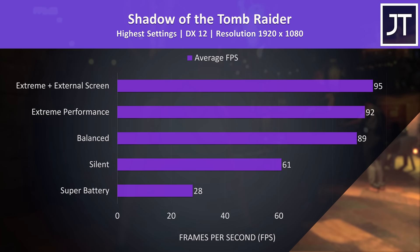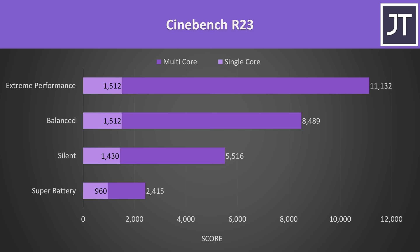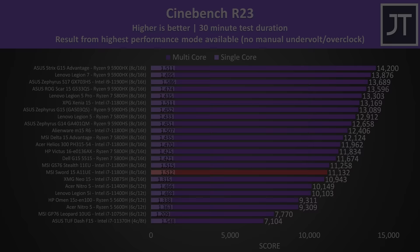Here's how an actual game performs with the different modes in use — better performance at higher levels — and as mentioned, an external screen gives a little extra boost as the HDMI port connects straight to the Nvidia graphics, bypassing Optimus. In Cinebench R23 with the GPU idle, higher performance modes offer better performance as expected, though it's not amazing compared to other 8-core laptops.